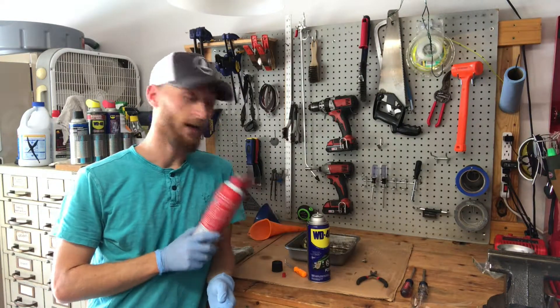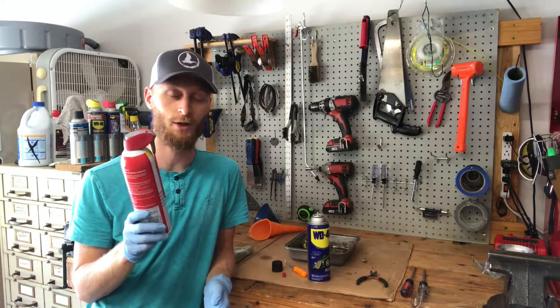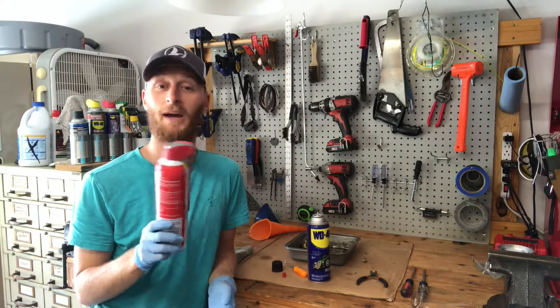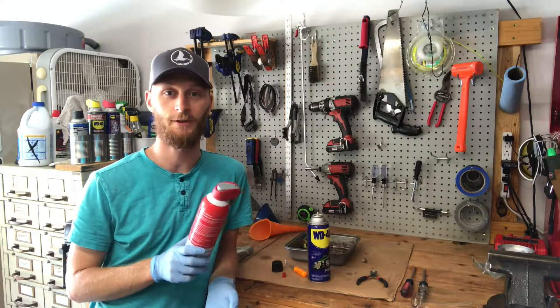So if you've got some aerosol sprays that you need to keep the straws with, grab yourself some WD-40 with the smart straws and pop them on over. Use them back and forth until you run out of one of them, then keep the lids and use them for the rest of your cans.